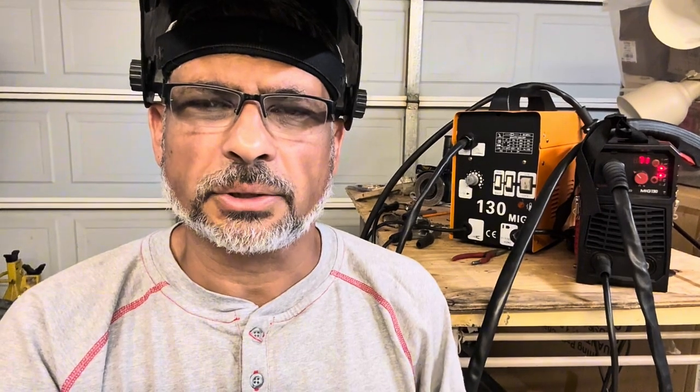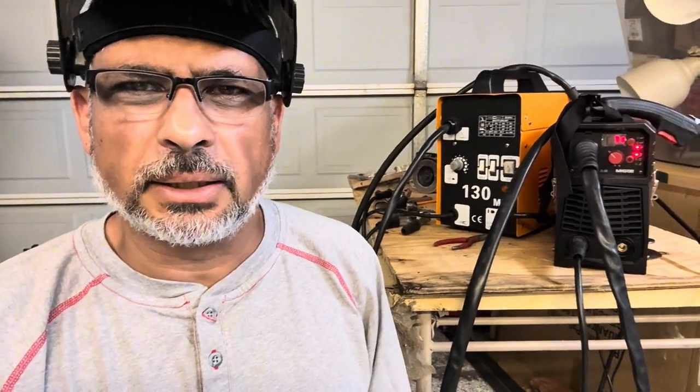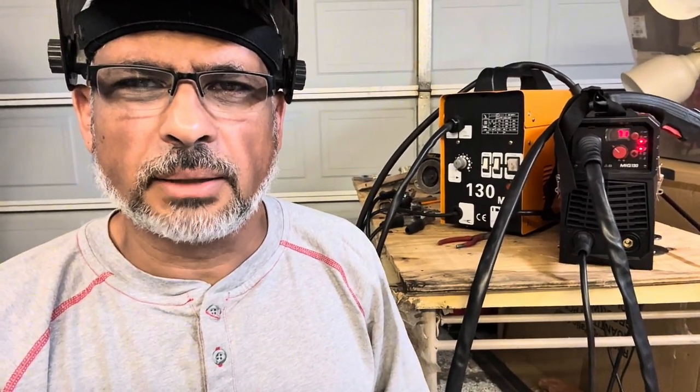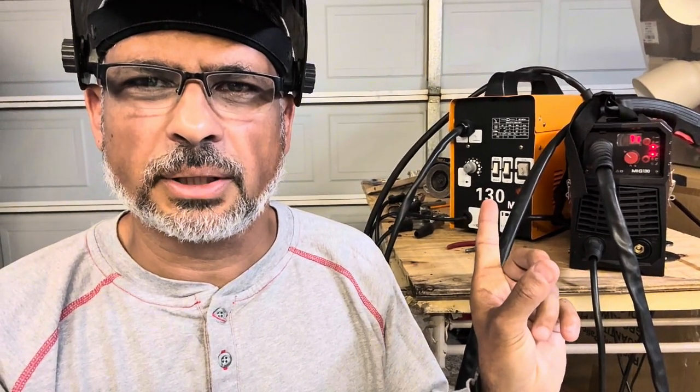Hey, welcome back to my channel and thank you for watching. Today I'm going to test out my new welder, the MIG-130 by R-Captain. In my last video I did the unboxing and looked at all the stuff in there. Today I'm going to use it for an actual project that I started with the yellow one, which is also a MIG-130.